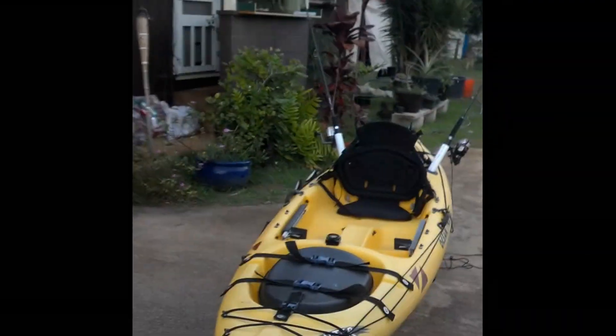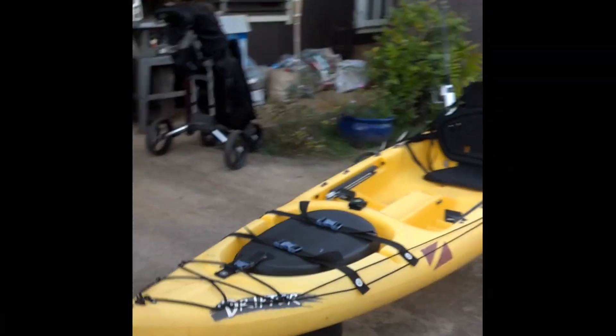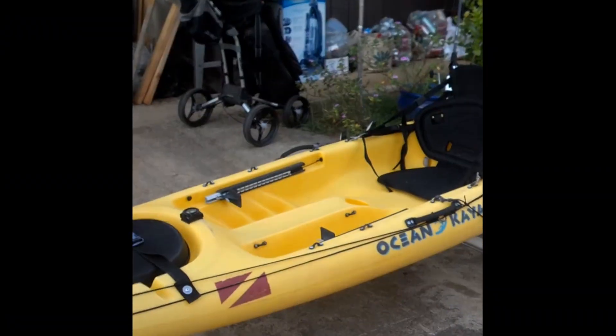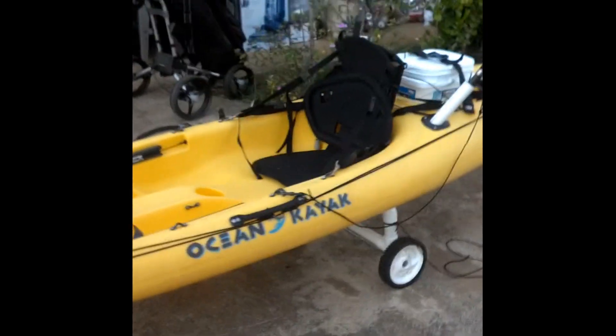We're gonna start at the front. You can see I got my anchor shuttle, a little bit of extra line in the front to tie stuff down with, and it's an ocean kayak drifter.